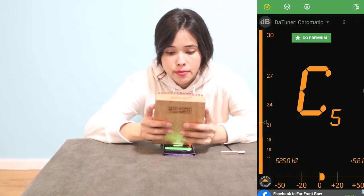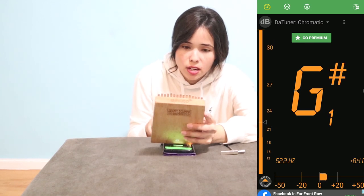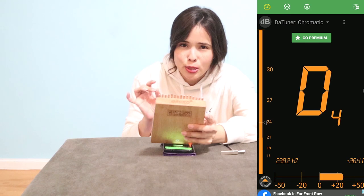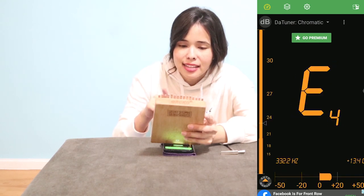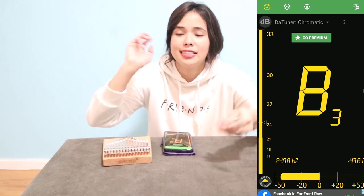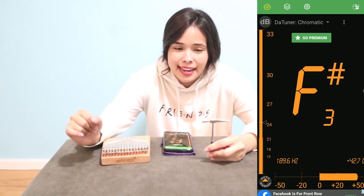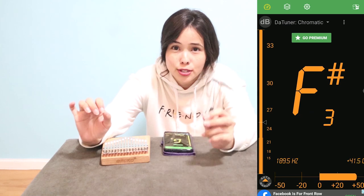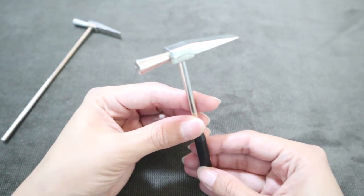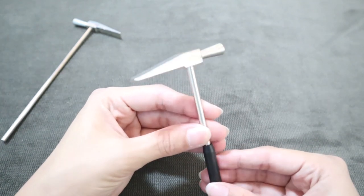As you can see, it's on the orange side, which means it's a little bit high. Here's a tip I discovered about the hammer: if you notice, there are two ends — the blunt end and the pointed end.